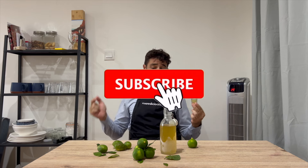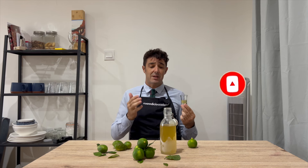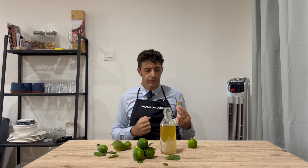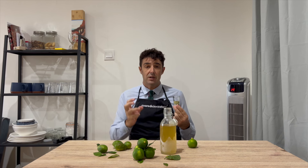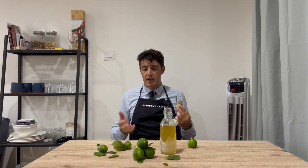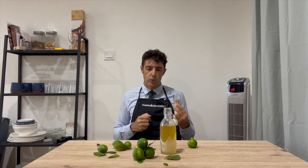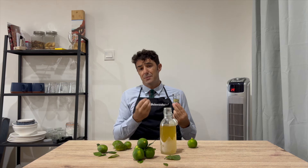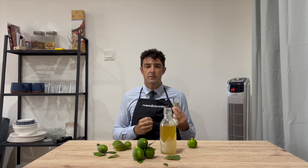Remember to subscribe to the channel, leave a like, and watch and share this video with your friends. If you have tried some experiment like this — maybe you tried the original limoncello in Italy and you want to make it at home but cannot find the right ingredients — let us know in the comments. If you are Italian living abroad and have experienced something similar, any advice is welcome. Please leave your comments for the benefit of everybody who follows the channel. Bye bye!